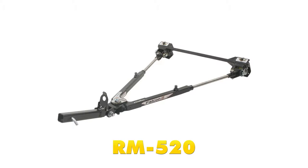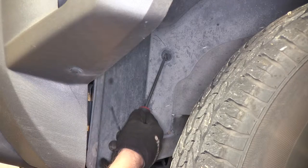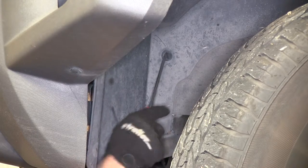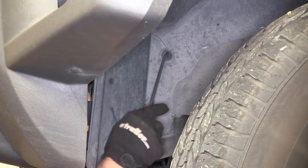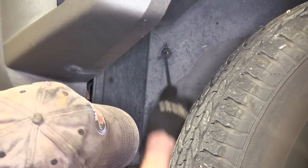Next we'll go ahead and show you how we installed the base plate. First up, we'll go ahead and remove a rivet that holds the fender liner to the frame — that's this one right here on our driver's side. There's a small slot for a screwdriver; you can pop it in there and work up the centers, then pull the whole thing out.